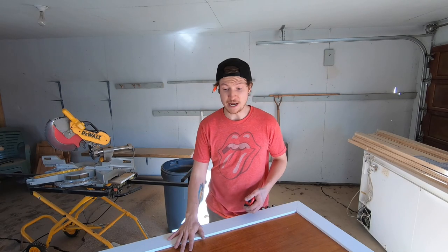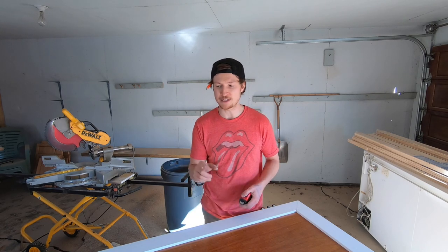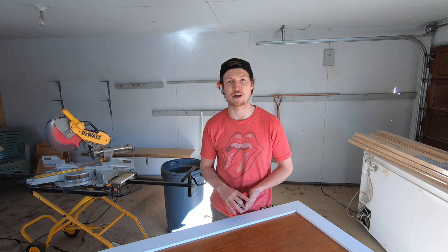With the framing done it's time to move on to the center pattern. We are going to rip down a bunch of this MDF to one inch pieces and start getting that little bit of a jigsaw figured out.